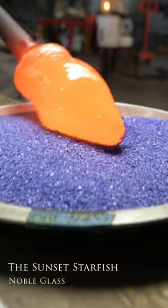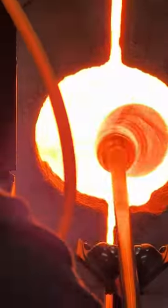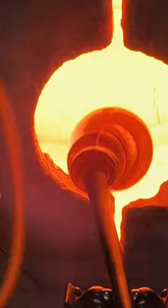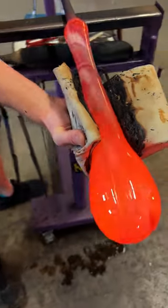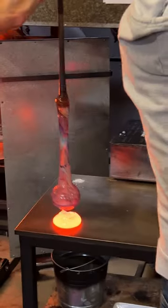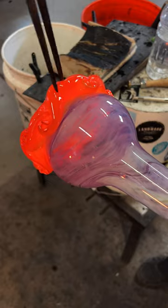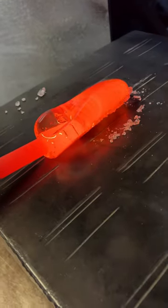Originally we were just going to do this piece in the classic sandy beach colors with the salmon fade, which is a striking color — that's why you see that nice orange transition on it. But there was something where I really wanted to do something a little more active, a little more swirly, a little more alive.